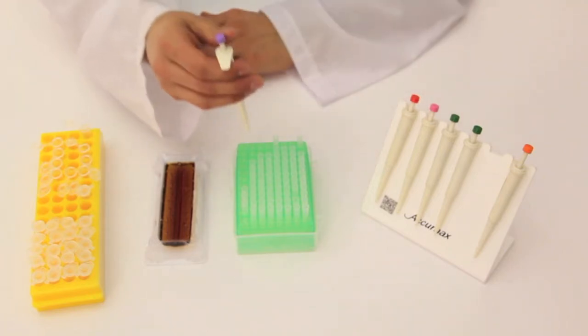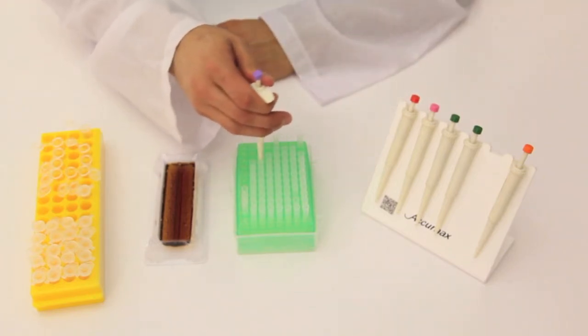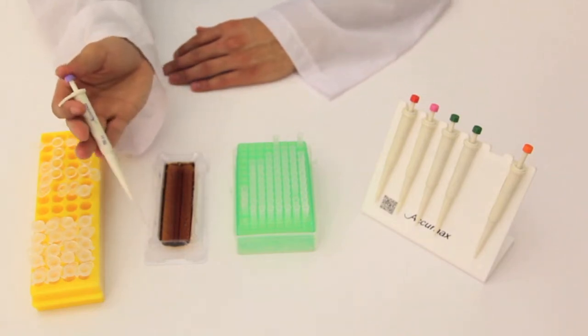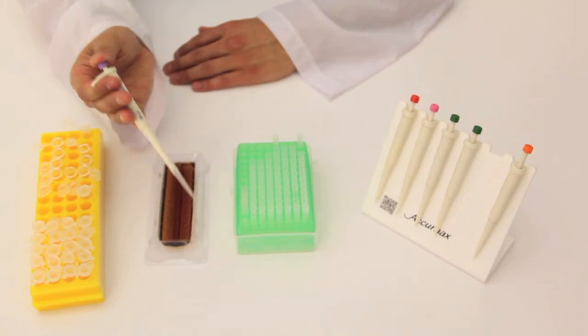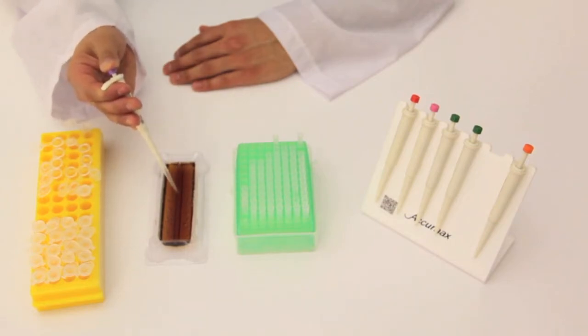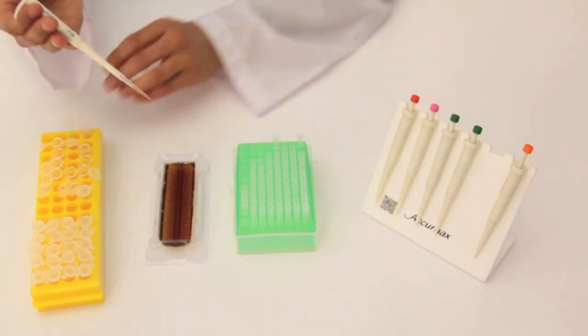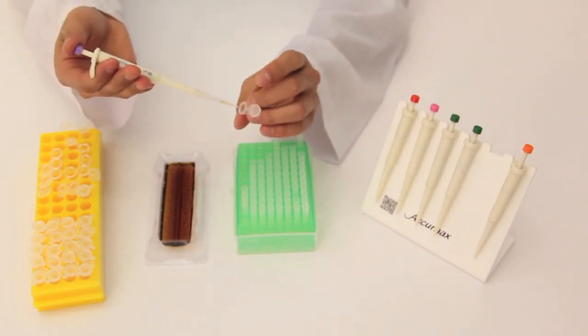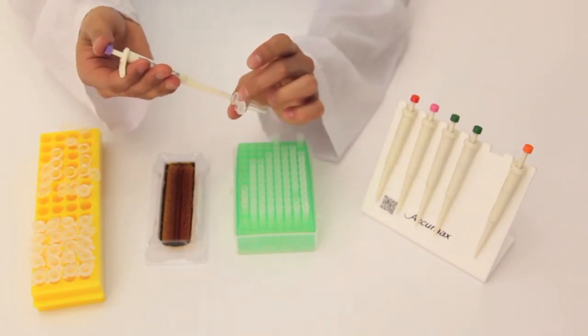To get started, you want to firmly press the pipette into a pipette tip to create a snug closure. Then you want to press the knob to the first stop. Step the tip into the solution, release your knob to draw up the liquid. Transfer the liquid over to a tube by putting the tip all the way to the bottom.